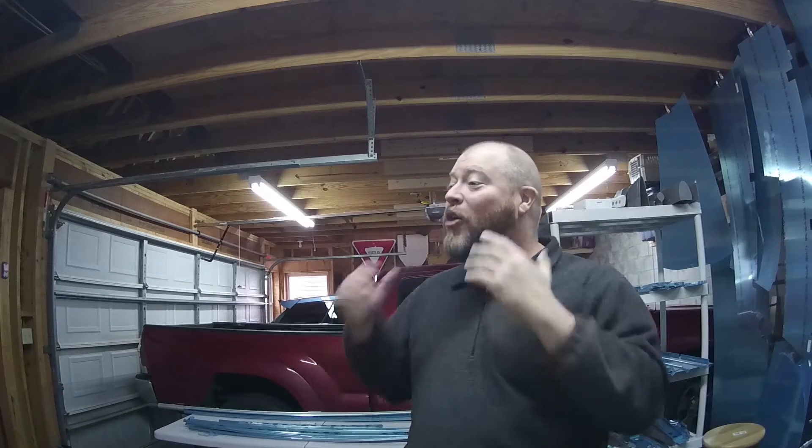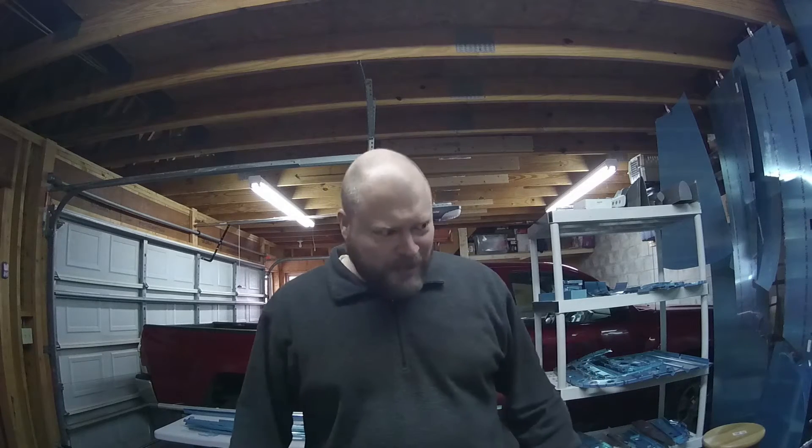I don't know how much work I'm going to get done out here. I don't know if you can tell by my breath, but it's about 10 degrees outside. It's only getting colder. I've got my heater running, but I'm a little chilled.